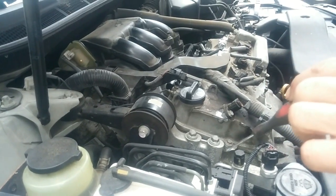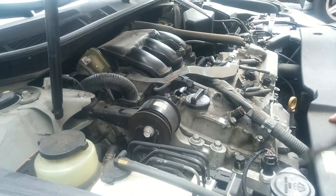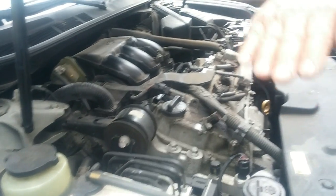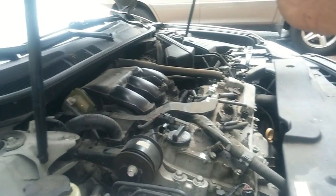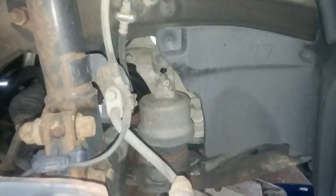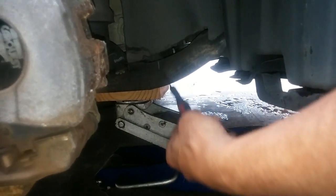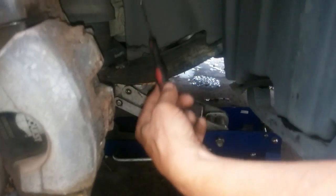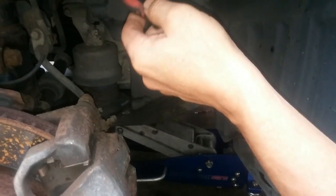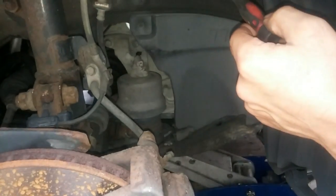After I take the accessory belt off and can get to the water pump pulley, I won't be able to get the pulley out unless I tilt the engine upward. So that's why down here on the right motor mount, I'm going to remove this nut and then with this jack underneath, I'm going to crank the engine up so there'll be enough clearance to remove the water pump pulley away from the side chassis of the car.